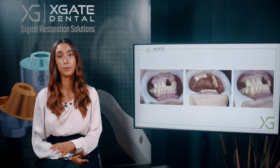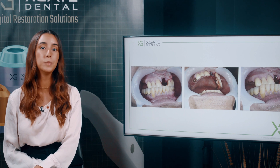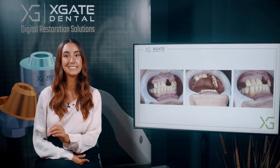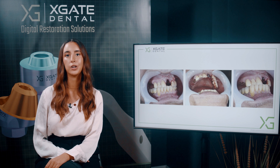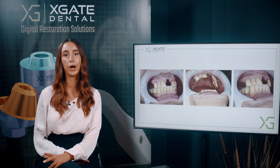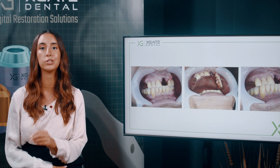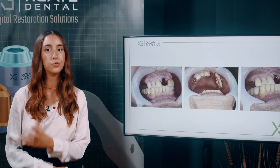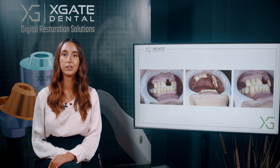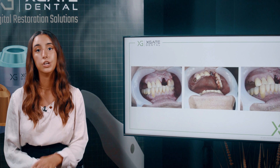We don't want to take any chances in this case, so in many cases we try to avoid immediate loading. Whether to do immediate implant placement or not is probably what the doctor prefers — whether you have inflammation or enough bone, there are a lot of questions. But it doesn't really matter: you can wait three or four months. Whether you make the implant right away or afterwards, you have the temporary restoration. If it's a screw-retained restoration, you can just unscrew it and place the implant, then screw it back in.